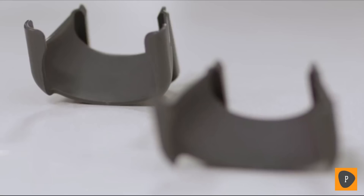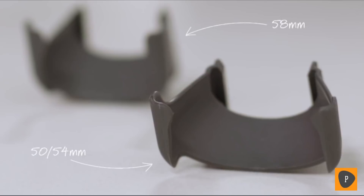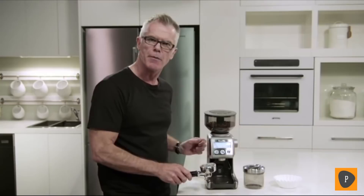The next thing you need to do is make sure that you insert the correct cradle into the grinder. Our grinder comes with two cradles, one for 50-54mm and 58mm. Today we're going to use the 58mm. So we're going to grind into our portafilter — just insert our portafilter into the grinder cradle and set our grind size.